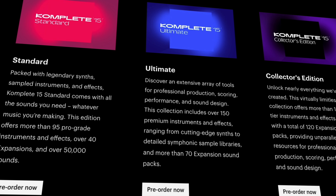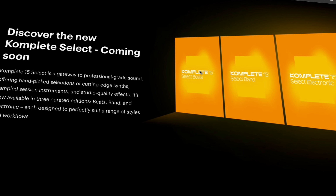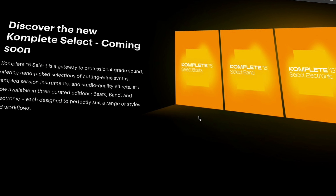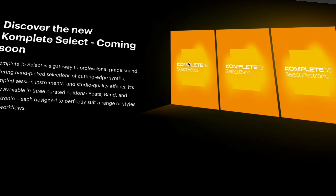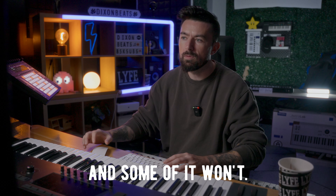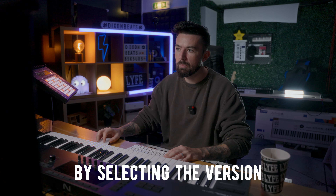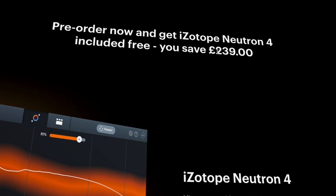Here are the bundles: you can get the Standard, Ultimate, or Collector's Edition. Obviously the more you pay, the more you get. There's also a Complete Select as the cheapest tier. This year they're switching to different tier types — a Beat one, a Band one, and an Electronic one — so you can select the one that appeals to you most rather than bundling everything together. Don't forget that if you pre-order now you'll get Isotope Neutron 4 included for free, saving you £239.